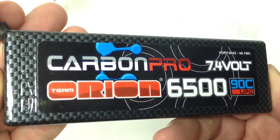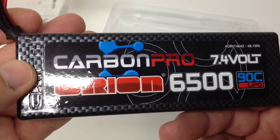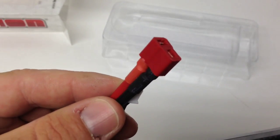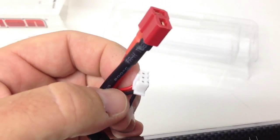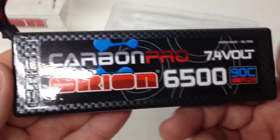Back to the battery — this thing is just beautiful. It has the Orion embossment right there. This is the one with the official Dean's connector. It also has a JST plug, which is pretty much on 90% of batteries out there now. It's nice to finally see some standardization of that plug.